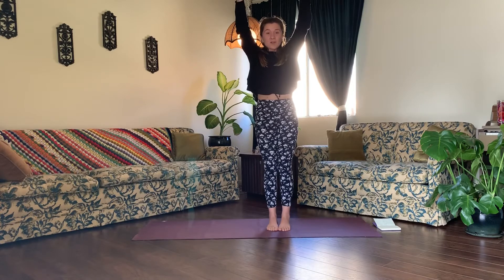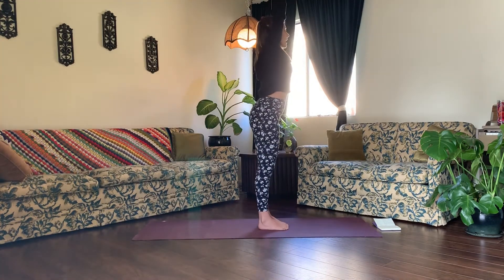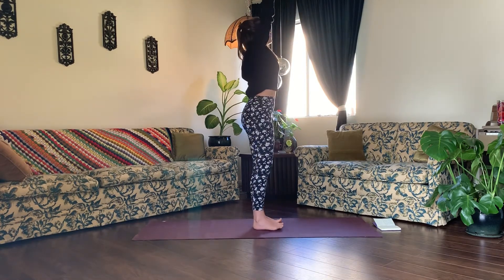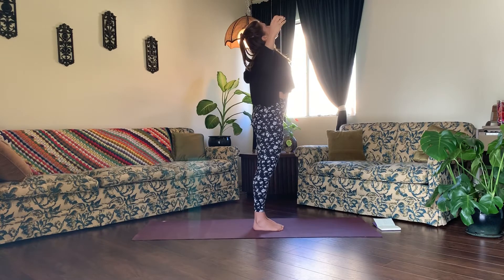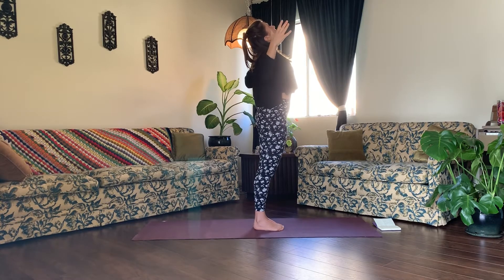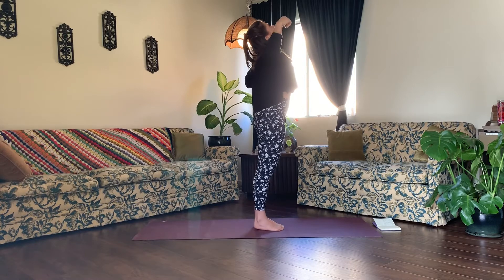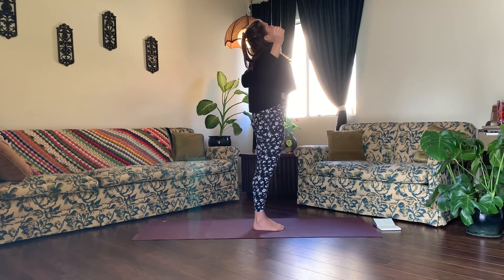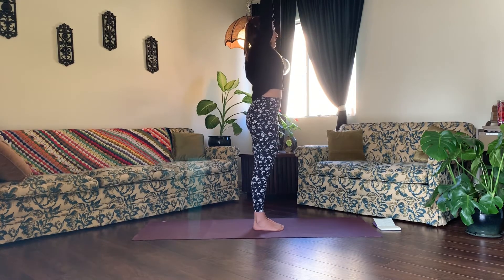Breathe here. Ground down through the four corners of each foot. To engage your legs, squeeze your quad muscles and lift them up off of your kneecaps. Draw your tailbone down and tuck your tummy in. Relax your shoulders from your ears. Take another deep breath in. Exhale, baby back bend — goal post your arms. Squeeze your glutes to avoid dumping in your low back. Lift your chest up to the sky. Inhale, mountain pose.